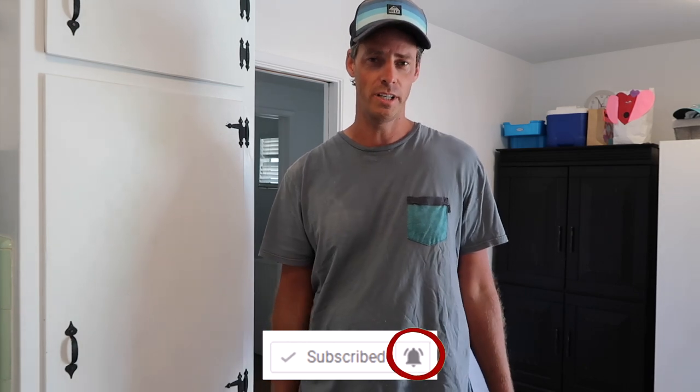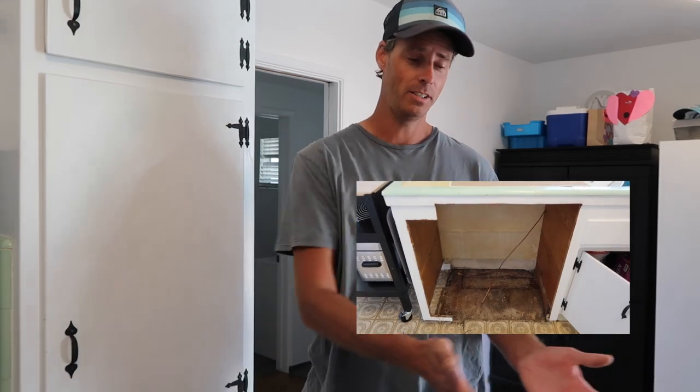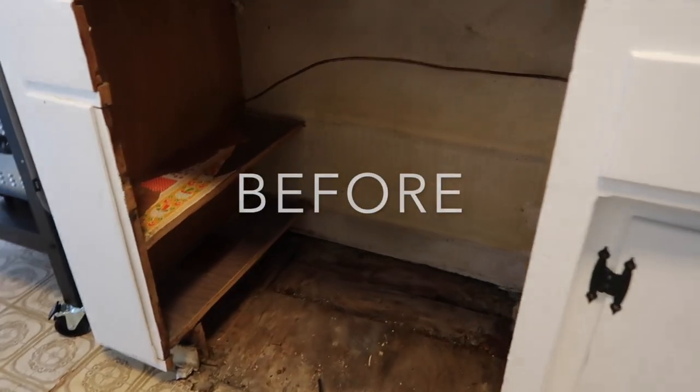Today I've got a simple project. We had a dishwasher that probably hasn't worked in a few decades, so we're going to take that space and build cabinets back in. I'm going to build the cabinets in place. The countertop's already in. Here's the before photo. I'm restoring it to a 1950s cabinet.